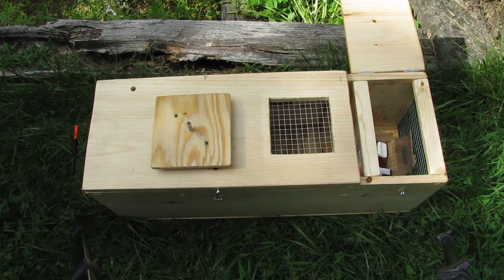That's it — that's the first video of the wooden homemade Swiss Bianco trap.